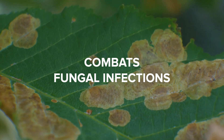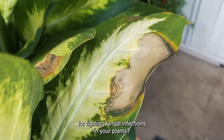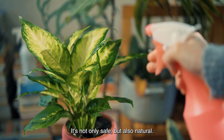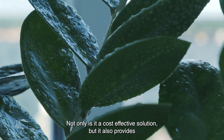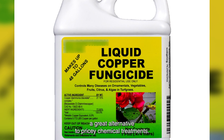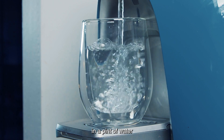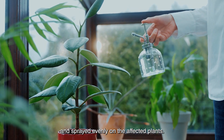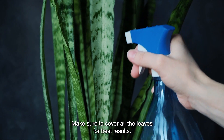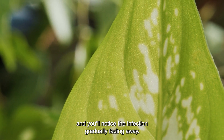Combats Fungal Infections. Hydrogen peroxide can be a great solution for fighting fungal infections in your plants. It's not only safe and natural, but also a cost-effective alternative to pricey chemical treatments. Just mix 4 tablespoons of 3% hydrogen peroxide in a pint of water and spray it evenly on the affected plants, making sure to cover all the leaves for best results. Give it a try once a week for two to three weeks, and you'll notice the infection gradually fading away.